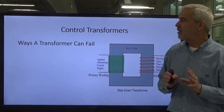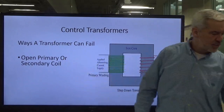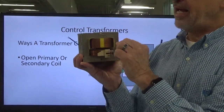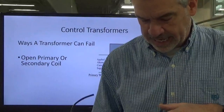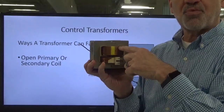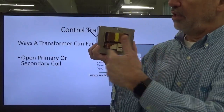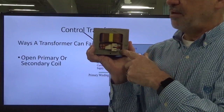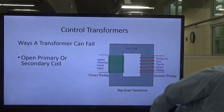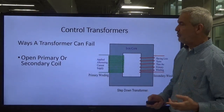There are three different ways a transformer can fail. Number one: you can have an open in the primary or the secondary coil. The primary or secondary coil has a beginning and an end — if there's a break in the wire somewhere, we consider that an open. A wire could burn in two somewhere along the long wrap of the coil, resulting in an open circuit. That's one way a transformer can fail.